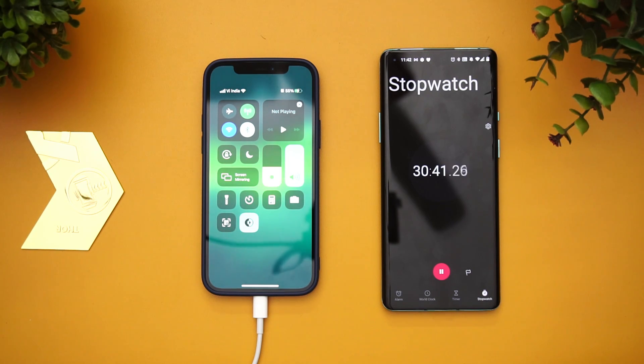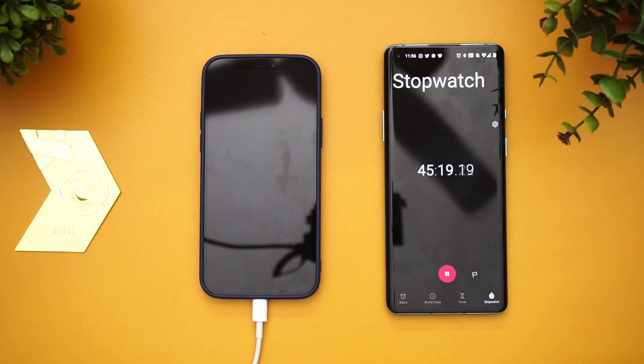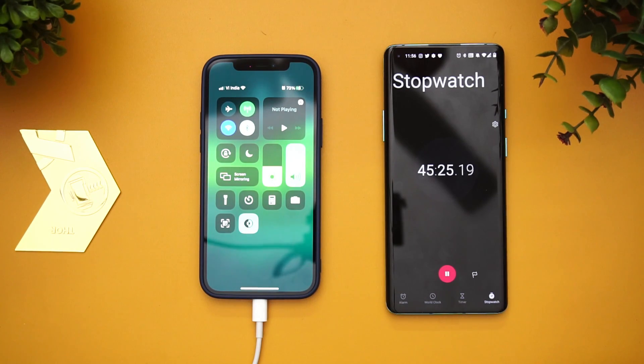Next let's measure at around 45 minutes. Now we are at 45 minutes of charging — let's see how much battery it has. At 45 minutes it's at 73 percent, which is quite good. Every 15 minutes it's charging around 25 percent, but it has slowed down a bit. The first 15 minutes were much faster and now it's slightly slowing down.